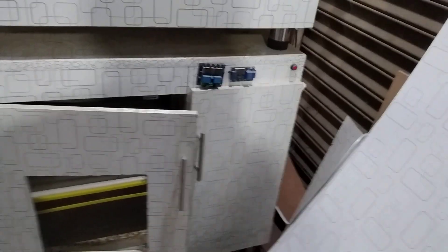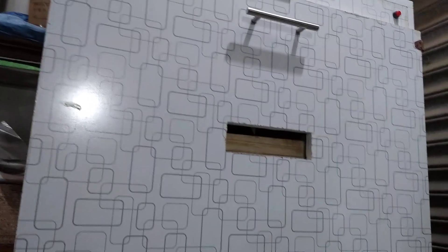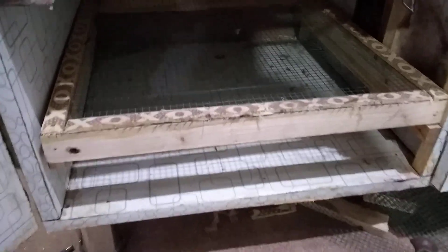Hi guys, my name is Omer and you're watching Omer's Workshop. Today I'm going to show you an automatic incubator and a manual incubator. This automatic incubator has 60-egg trays, two trays, so it means 120 eggs, and 60 hatching trays.